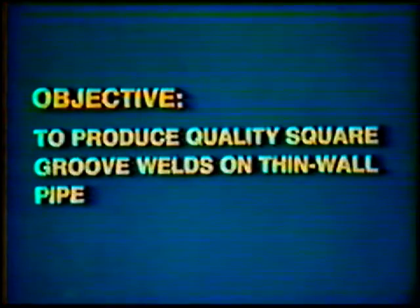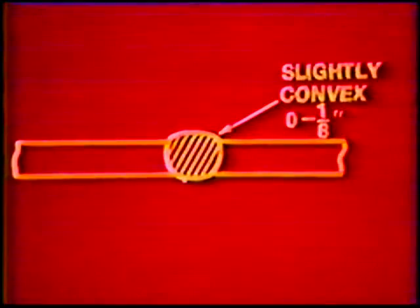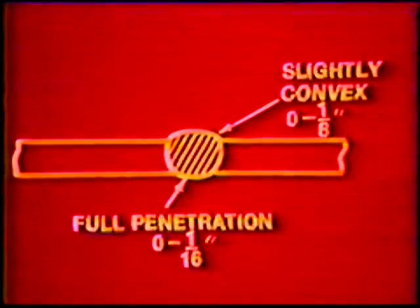Objective: to develop skill to produce quality square groove welds on thin wall steel pipe in the 45 degree fixed position. The finished pipe weld should have a flat to slightly convex face reinforcement not exceeding 1/8 inch. The root reinforcement should be flush to a maximum of 1/16th inch.